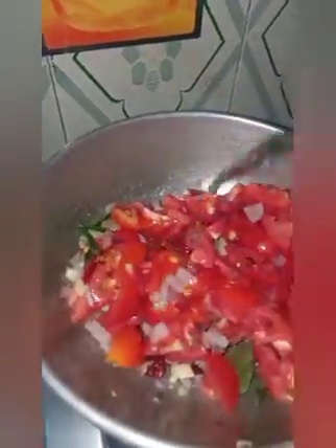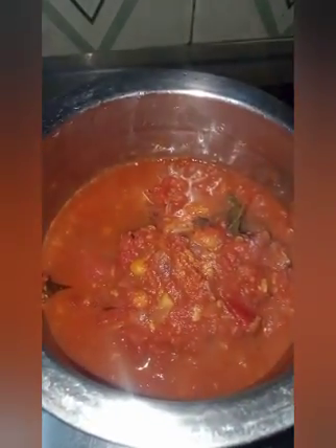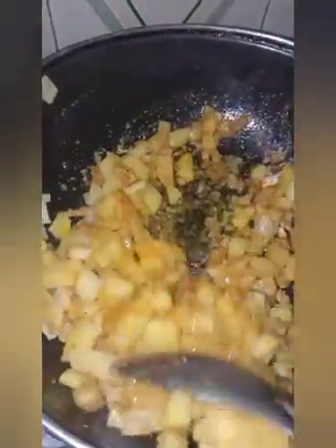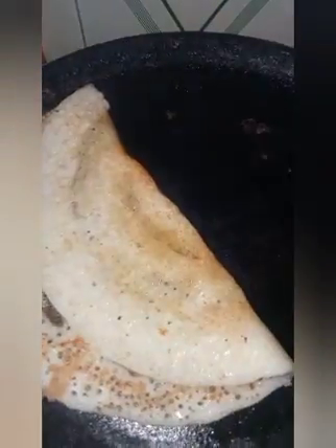We are ready to make the curry. They are ready for breakfast.